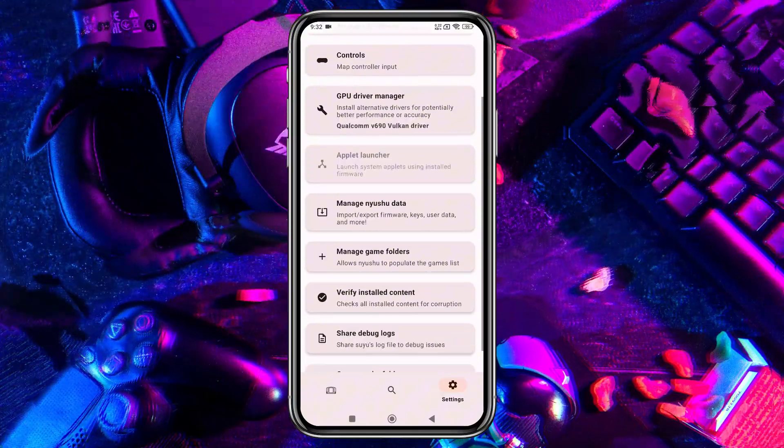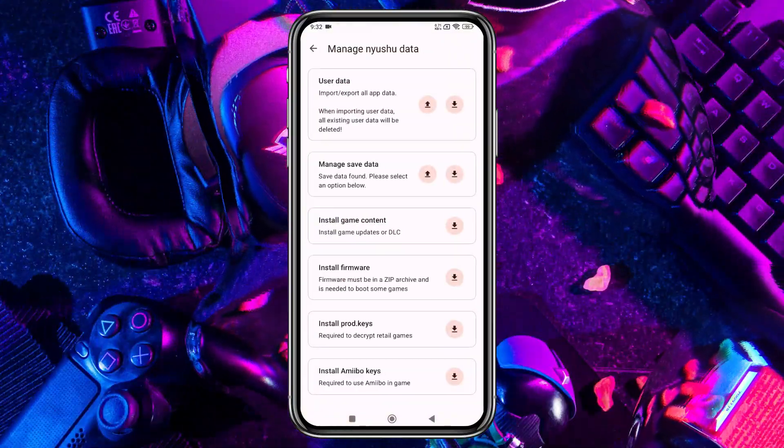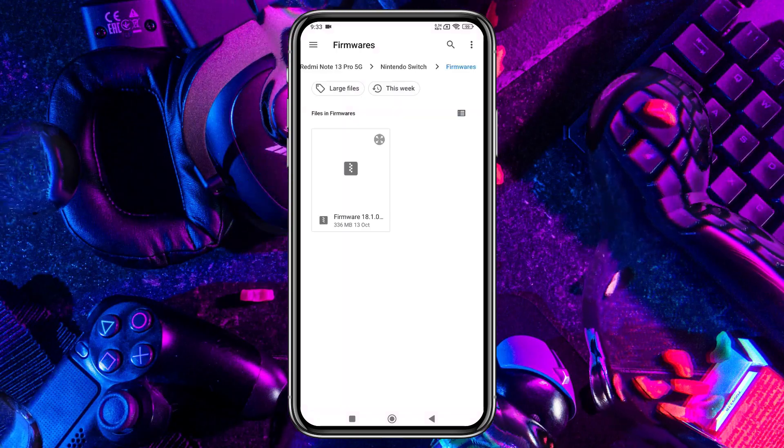If you want to add QLauncher, you need to install firmware. Open Manage Nushu Data, then select Install Firmware. That's it.